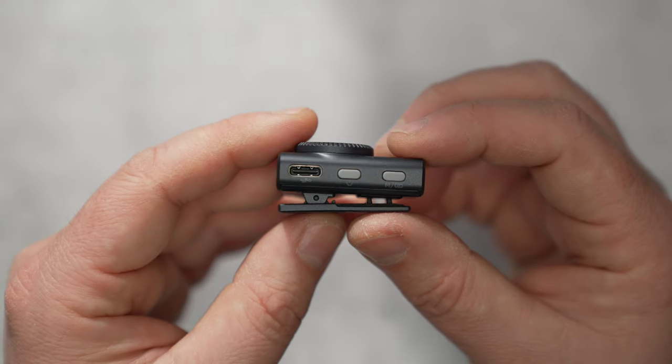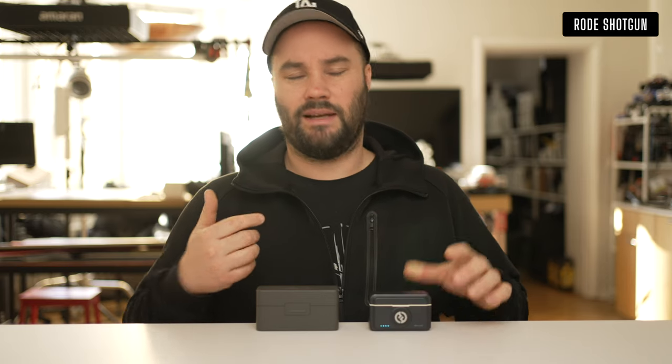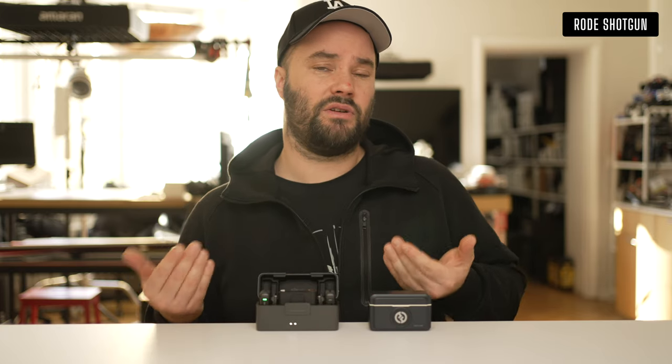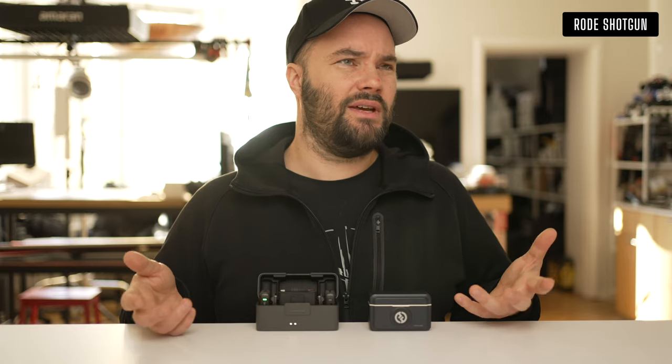It all charges inside the case, which is nice and simple, with USB-C at the back and four LEDs at the front telling you how much power is inside — much like the DJI Mic 2. The DJI Mic 2 is a much larger system with a lot more features. Do you need those features?